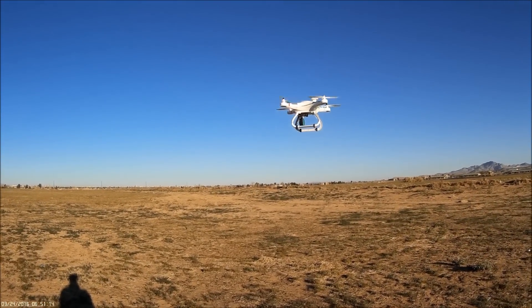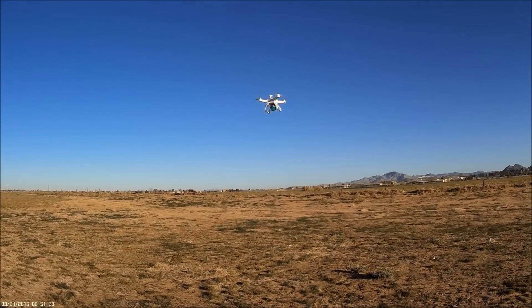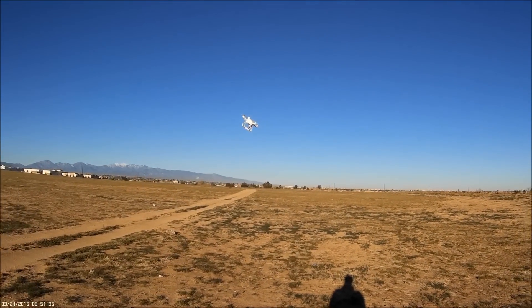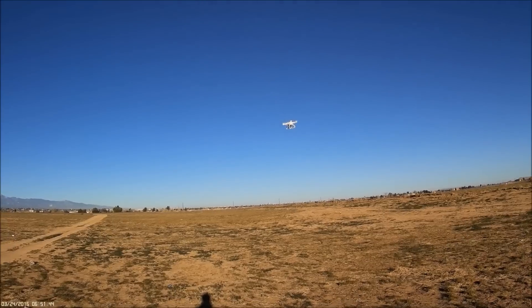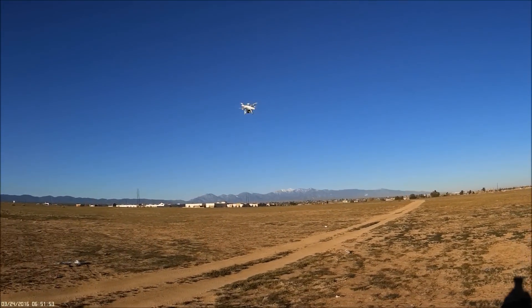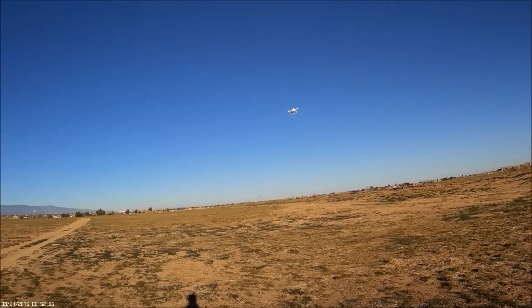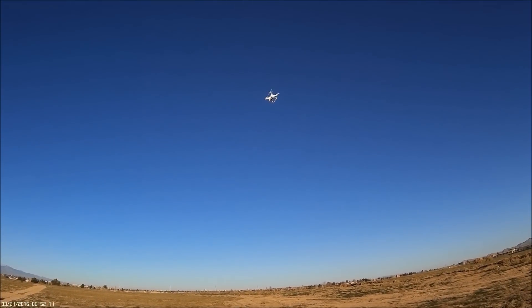It hovers pretty well. There's the yaw, and that's the full pitch. I don't know if there are any flips or anything — it's mainly a camera drone. The pitch angle isn't that great, but when it makes a turn it really exaggerates the motion right after.